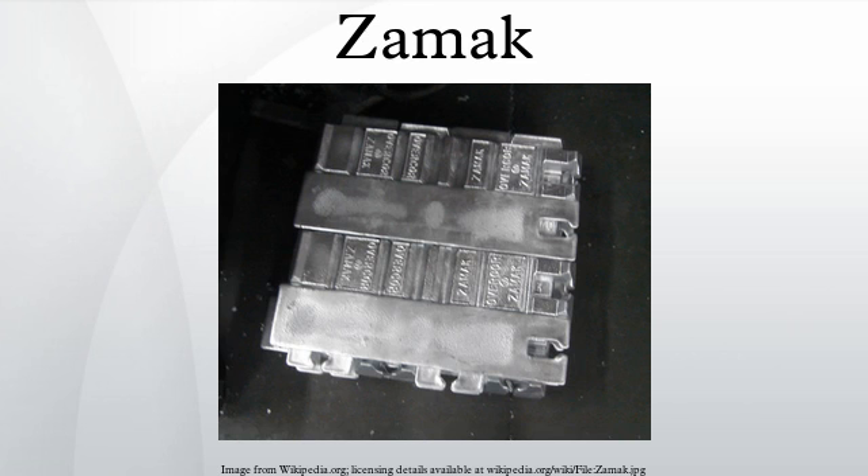ZAMAC II was originally designed for low-volume sheet metal dies and later gained popularity for making short-run injection molding dies. It is also less commonly used for non-sparking tools and mandrills for metal spinning. The KS alloy was developed for spin casting decorative parts. It has the same composition as ZAMAC II, except with more magnesium in order to produce finer grains and reduce the orange peel effect.